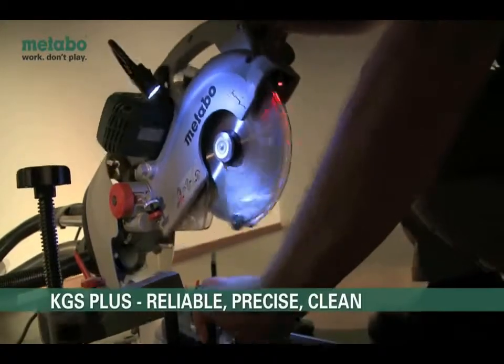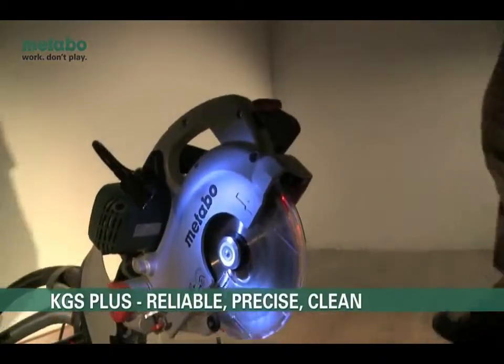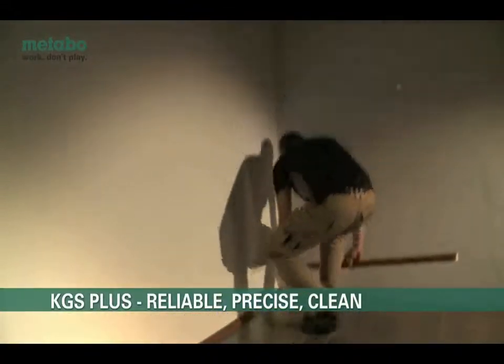The new generation of KGS Plus models by Metabo. Reliable, clean and precise.